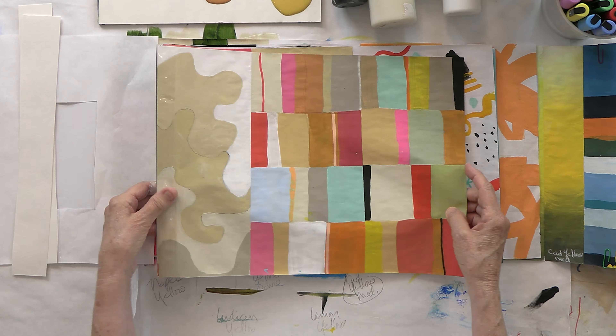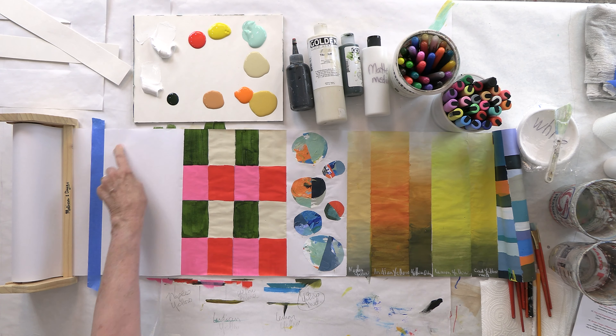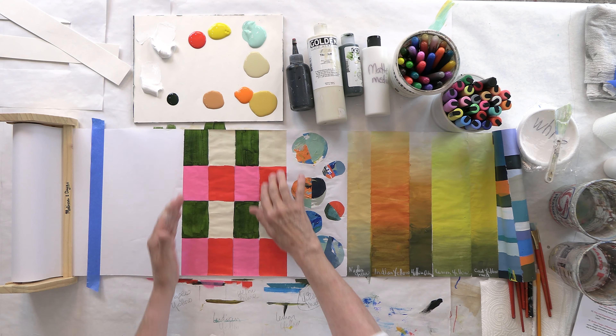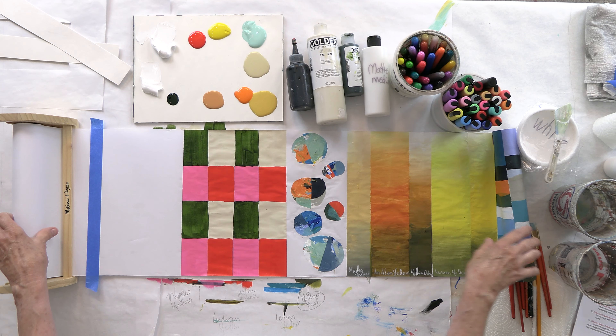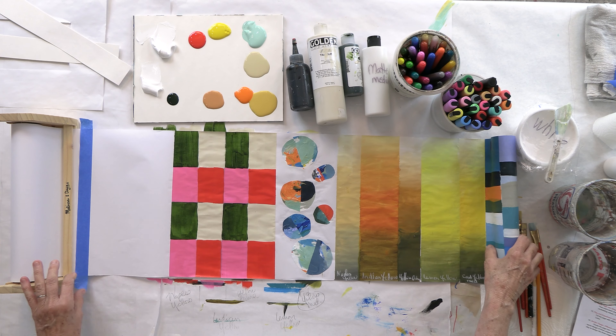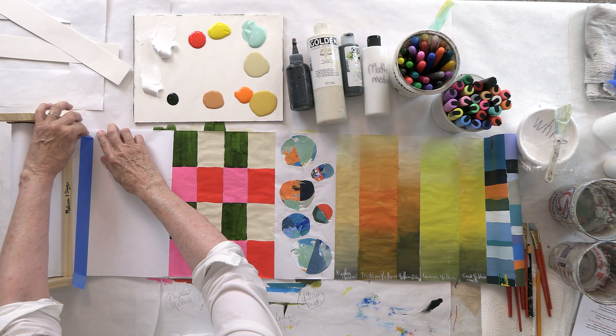Today we're basically going to use a lot of colors. This area here is where we'll do the random mark making, and this area over here is where we'll do the same-and-then-different prompt. I want to unroll the paper a bit to show you what we've done already. I'm working on a roll of paper, which I love doing.